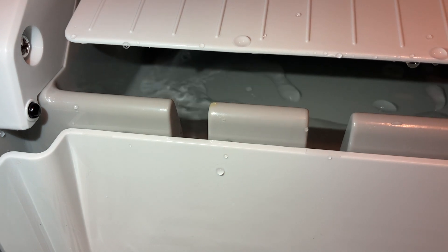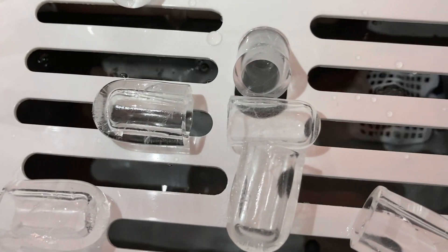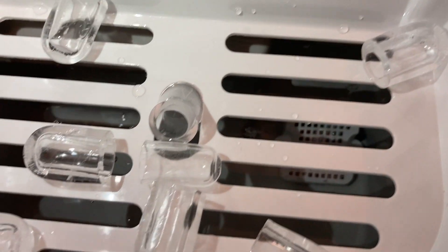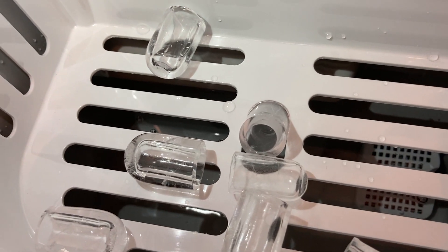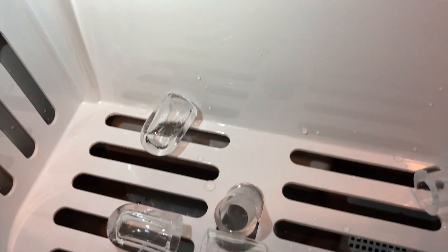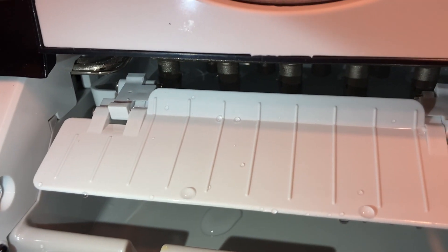That's our unboxing! If you guys have any questions, go ahead and let us know. We're going to do a review on it after we've used it for a while — we've got the slush machine ready to go. Please subscribe to our channel, Red Barn Homestead, for more unboxing videos of various appliances, and we'll see you next time.